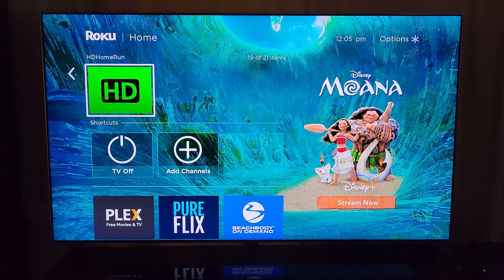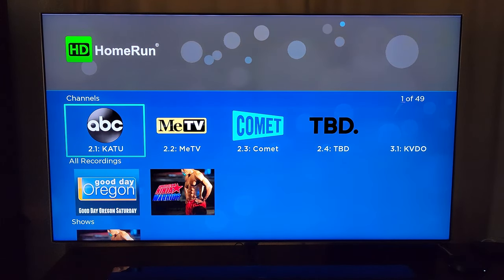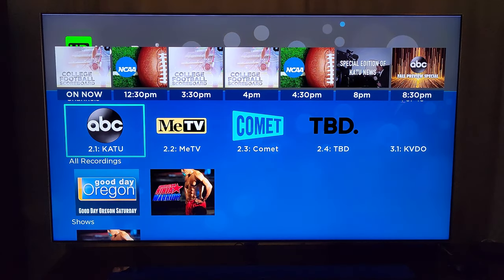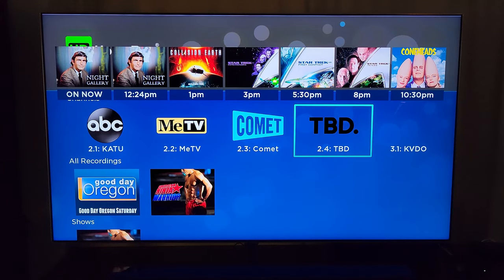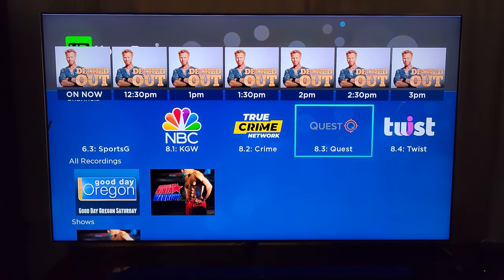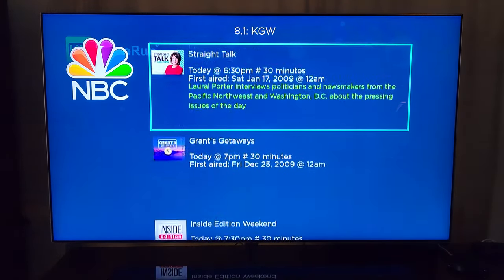The HomeRun channel on Roku is not good — I'll show you. Once I got my channel lineup done on the web page, I went to Roku, downloaded the HD HomeRun app, it searches for the device, and right away you see your channels and your recordings. You're supposed to have a TV guide that goes out two weeks, and it is sort of a guide, but I can't navigate up to go further into the future.